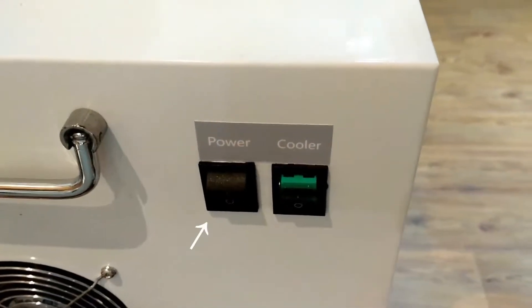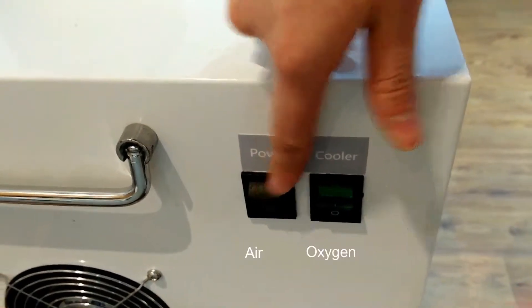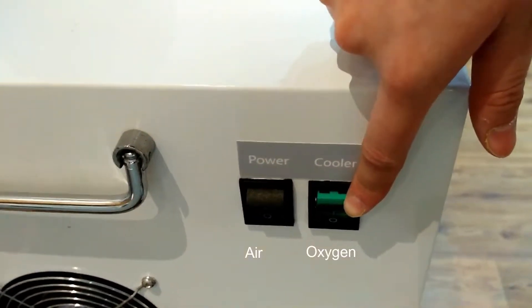You just need to put down the power here. One is for air and the other is for oxygen.